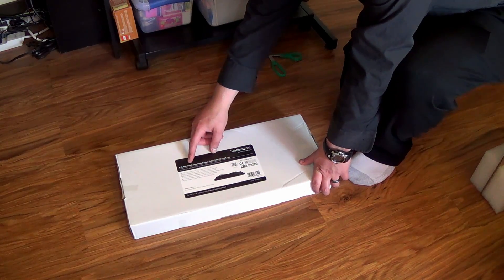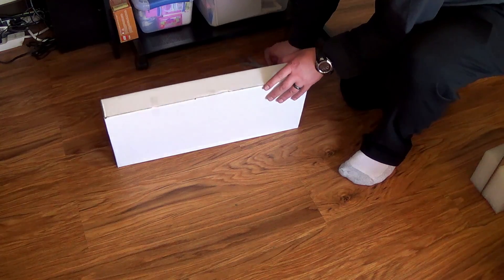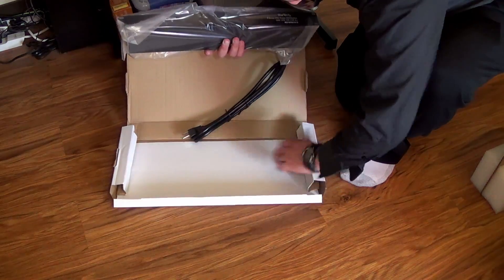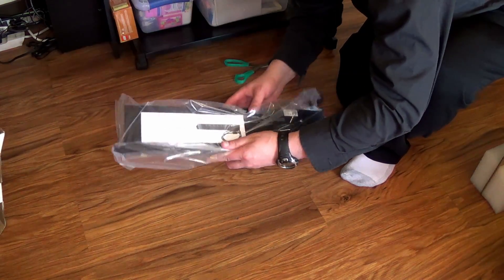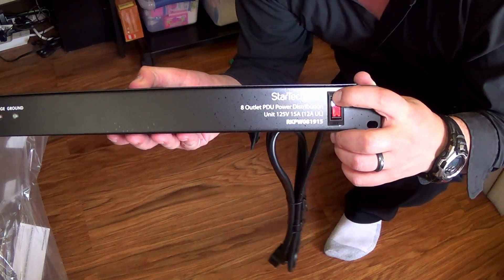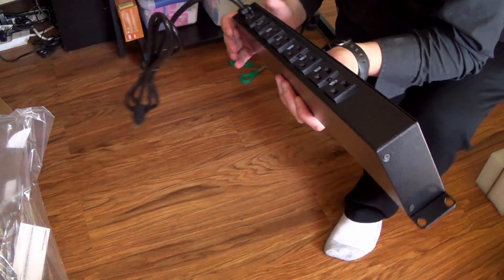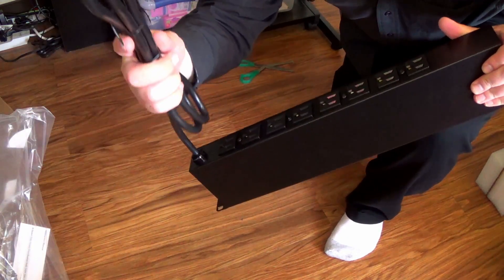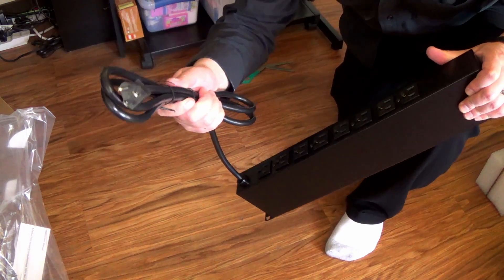Now time for our 8-PDU power distributor. Let's go ahead and open this bad boy up. What have we got inside the box? Just a power distributor. Power switch on the front. Feels kind of strange. Then you've got a surge and a ground. All your plugs go into the back. Looks like a nice cable. Some serious power.